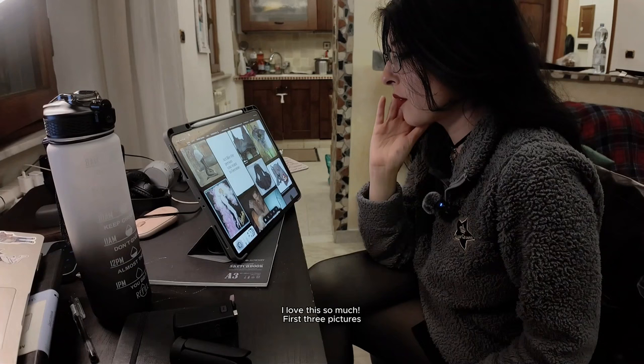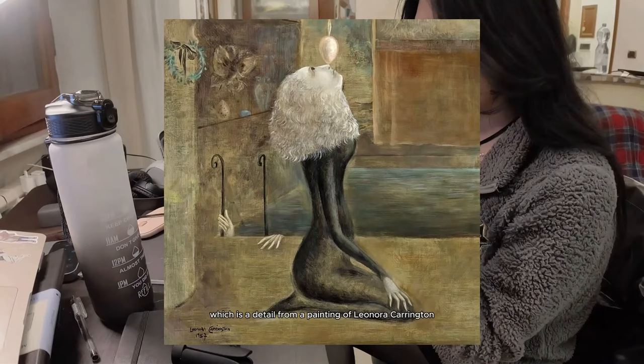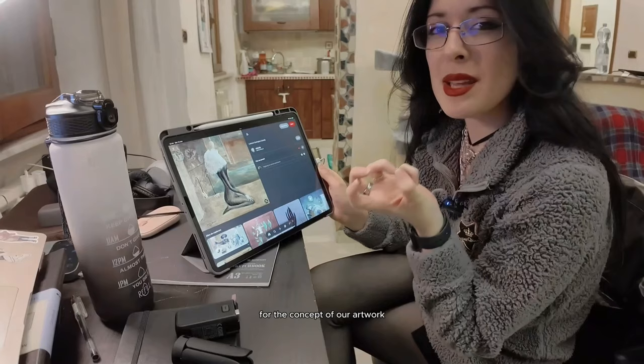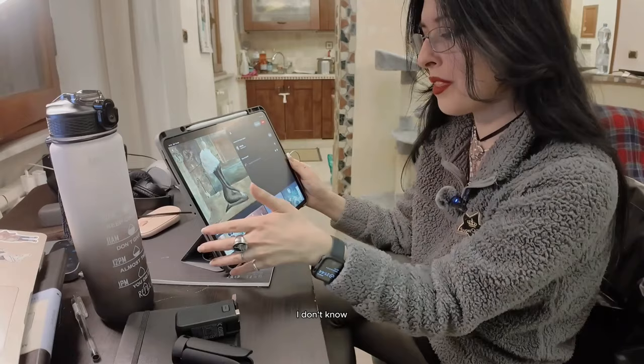So here we are, it's already refreshing. The first three pictures — I think we're going to go with these three. These are really great, I have to be honest. So we have this one, which is a detail from a painting of Leonora Carrington, which is an artist that I really, really love. We can actually use it as a reference for the concept of our artwork. I think I can use the pose, and I also like this thing where she's kissing this hanging egg with her nose. I think we can go with something like this.